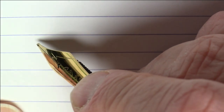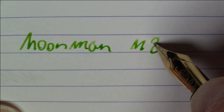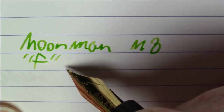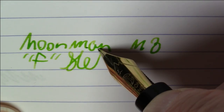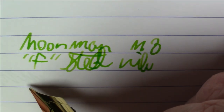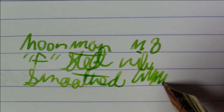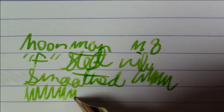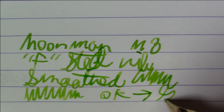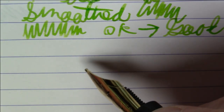Let's zoom in a bit. What we're writing with here is a Moon Man M8 with a fine steel nib, and this has been smoothed. It writes now quite well — went from okay to good, I would say.